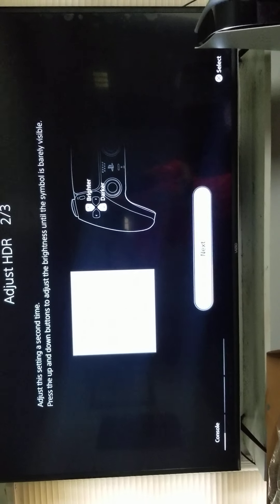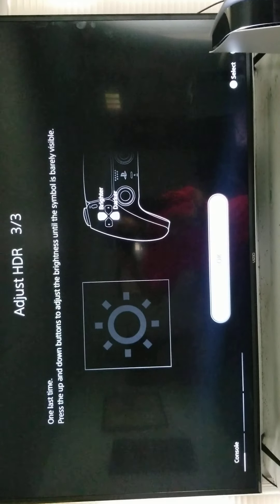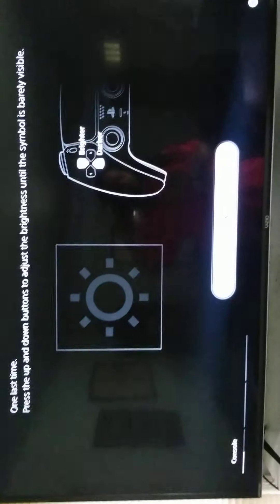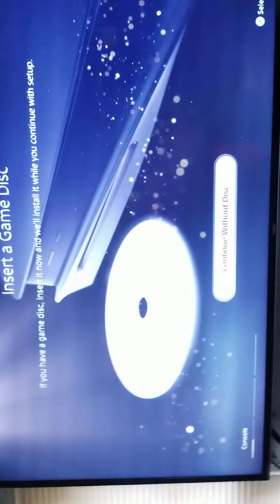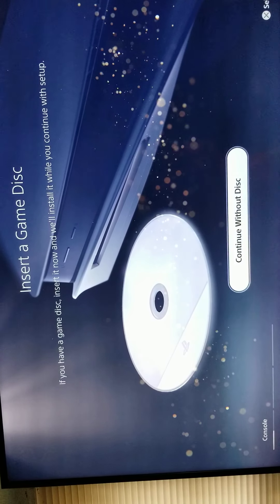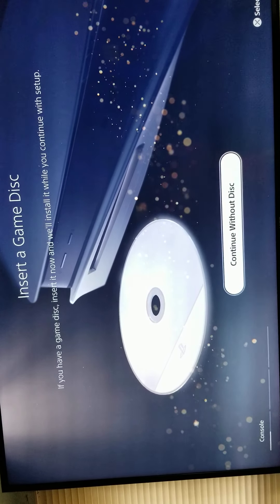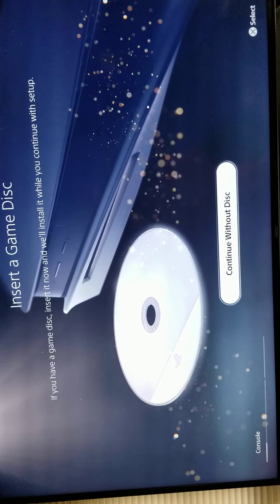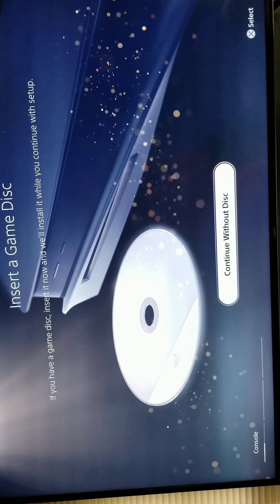You heard it, I didn't look perfect. Note this — when Blackout comes out tomorrow. Yes, Call of Duty.